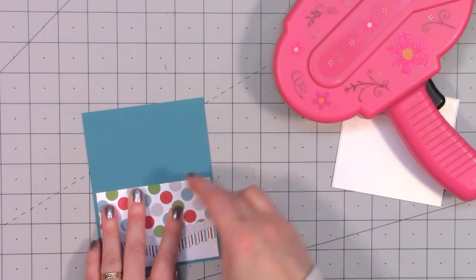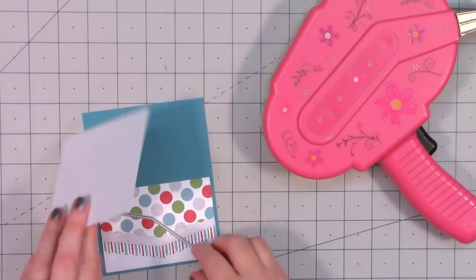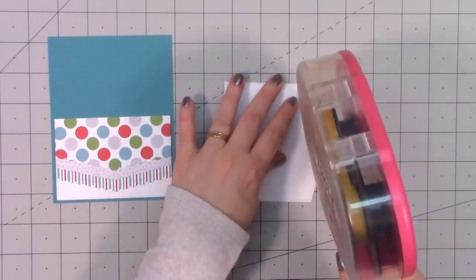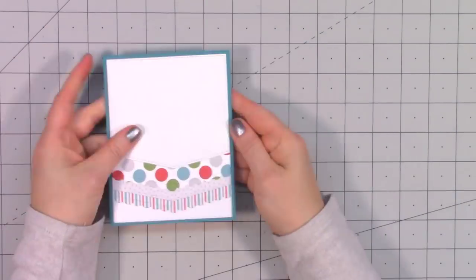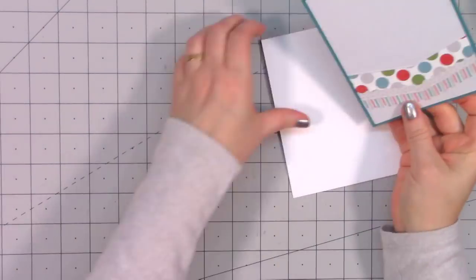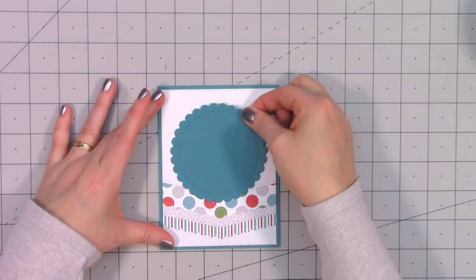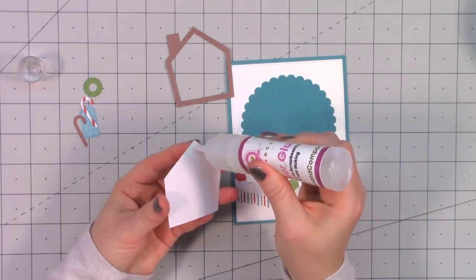I cut all of them using different border dies — two different border dies — and layered them on top of each other alternating between the scallop and that straight edge. I had the full sheet of white paper for the background and trimmed off about an inch and a half of it for the bottom. For the rest of that piece I used another border die using just the straight line, and to make sure I had that point centered I lined up the paper on my craft mat since it's one-inch grids and the piece is four inches wide — made it really easy to get it straight.